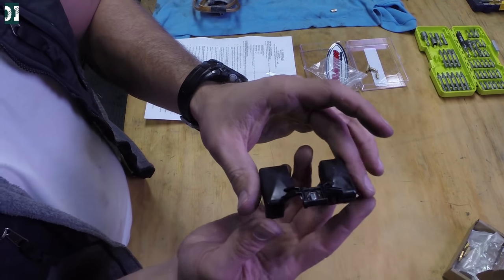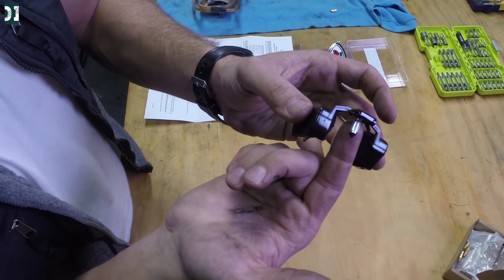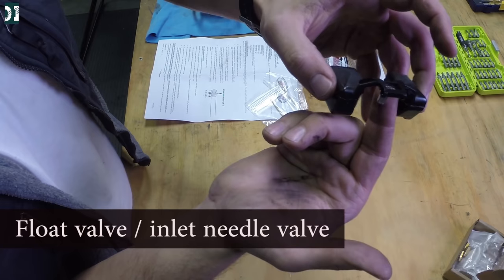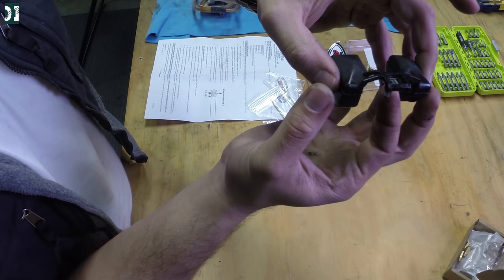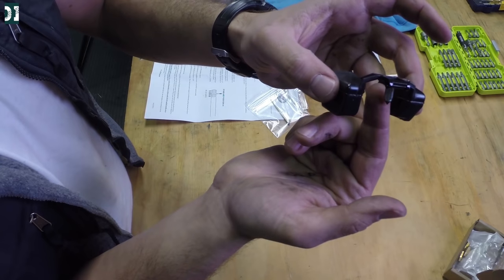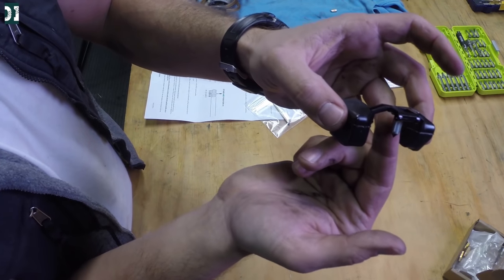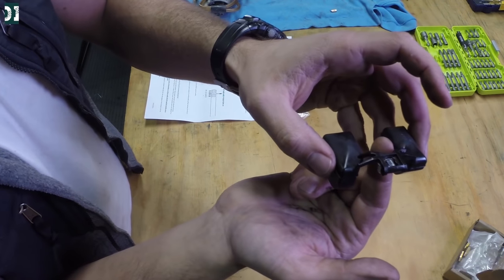I took my carburetor apart. This is a float, and this is a float needle — this is what will shut off your fuel supply from the tank once the float chamber is full of fuel. It is supposed to shut off the flow from the tank, so you need to adjust this correctly. If you don't, fuel will still be coming from your tank even when you don't need it. This has to work correctly for your jetting to be correct. We're going to adjust the float height and I'll show you how to do that.